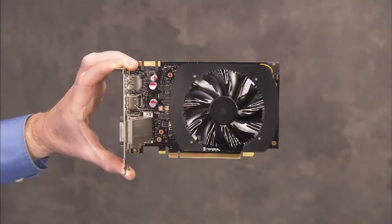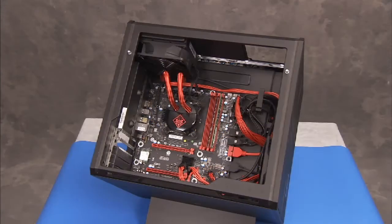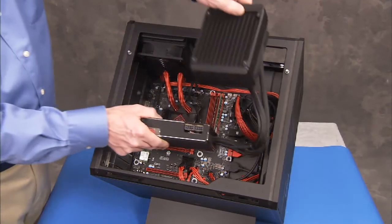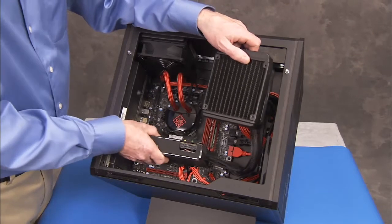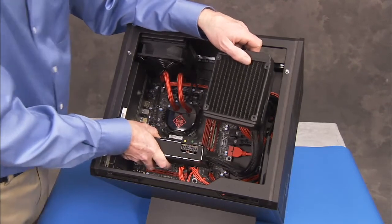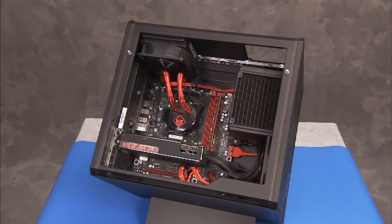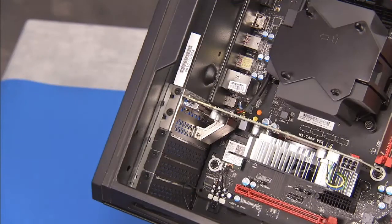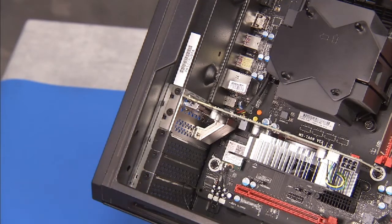To replace a graphics card in the PC, press the connector edge of the graphics card into its motherboard slot until its retaining latch snaps into place. Replace the two Phillips number 2 retaining screws near the rear edge of the graphics card.